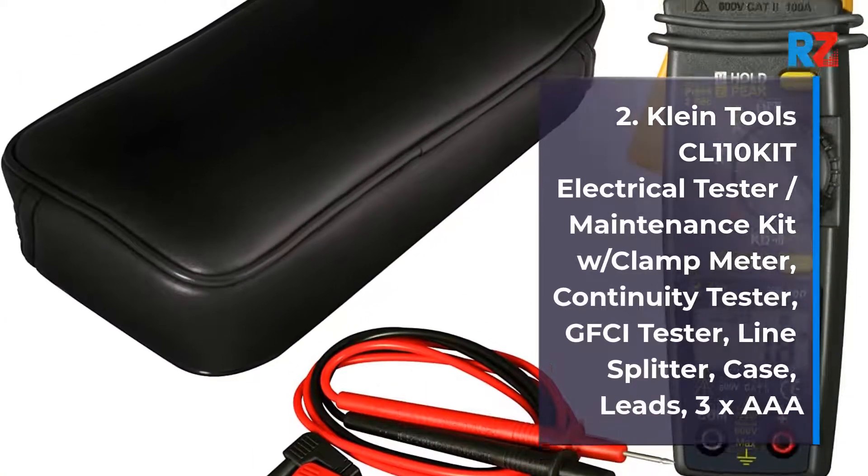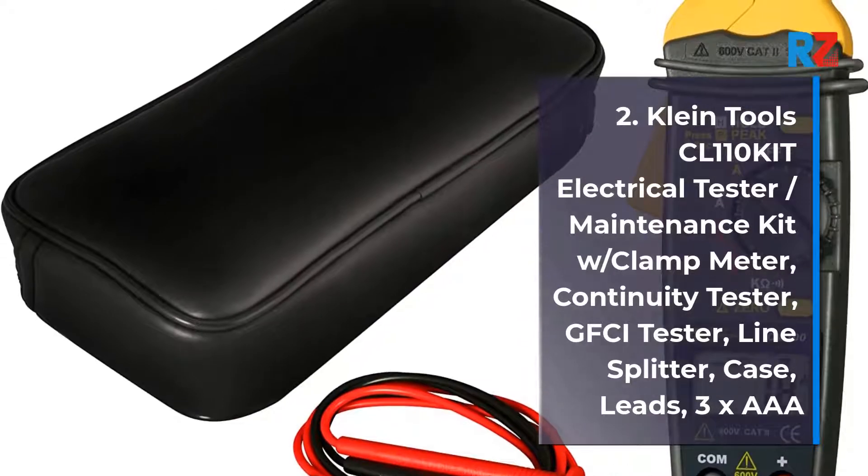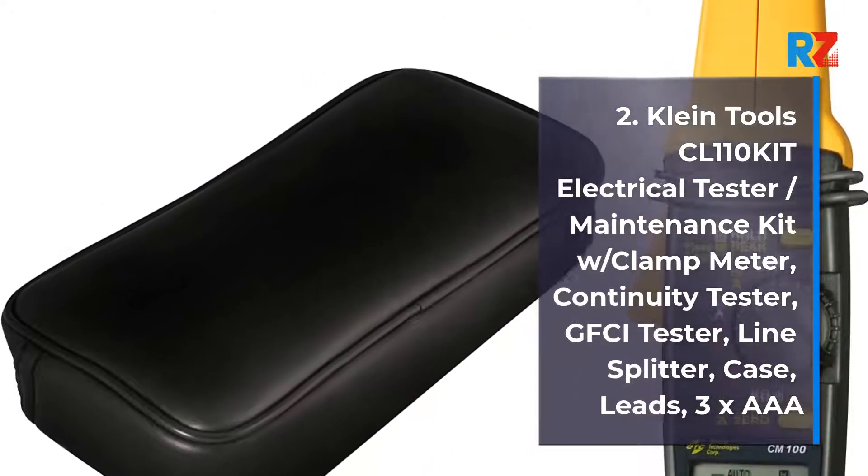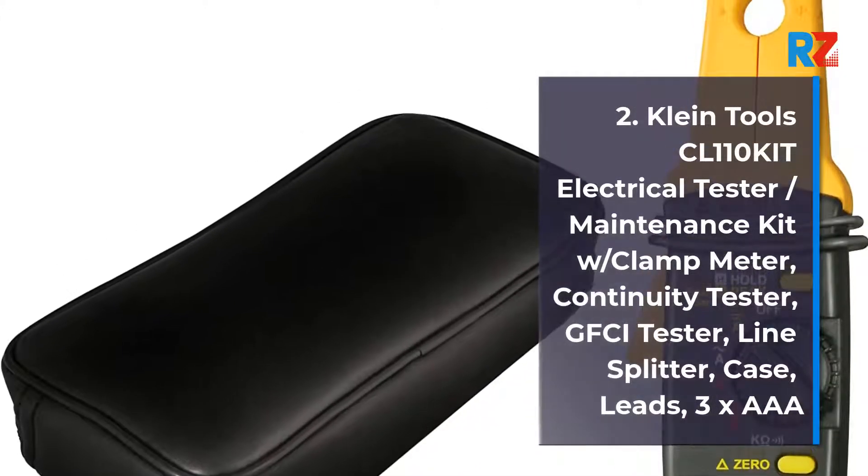2. Klein Tools CL110 Kit Electrical Tester. Maintenance Kit with Clamp Meter, Continuity Tester, GFCI Tester, Line Splitter, Case, Leads, 3x AAA batteries.